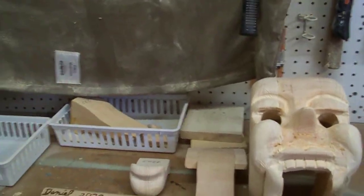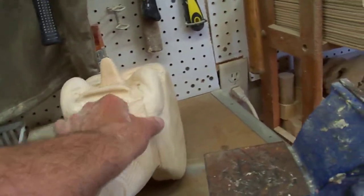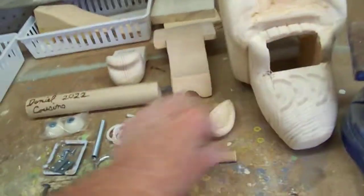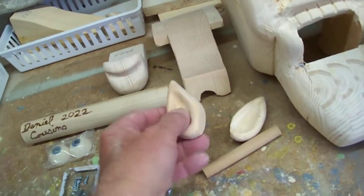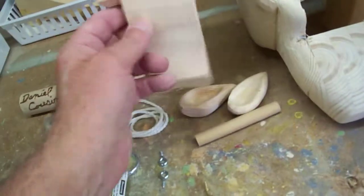We got all the pieces here that we need for the head. We have a half-inch dowel — this will go into the back of the head where the string will go over and down through the neck. We got our ears that we made, and here's the back of the head.